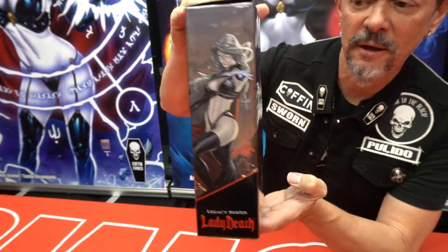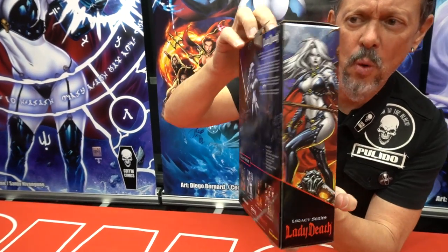The printing is gorgeous. Whoa. Let's take a look inside, shall we?